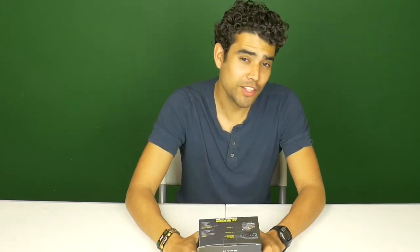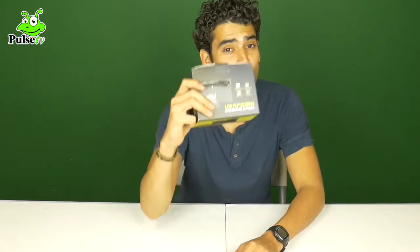Hello guys, Felix here doing another review on behalf of Daily Product Reviews. Today we're going to review the Hype LCD Flip Screen Dashboard Camera.